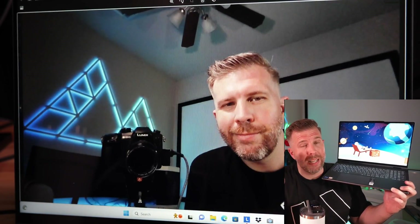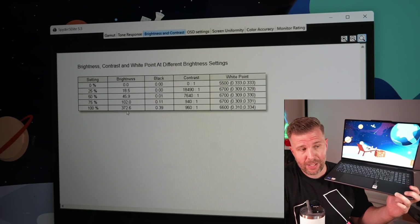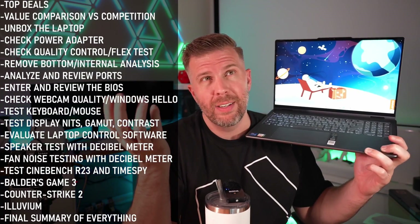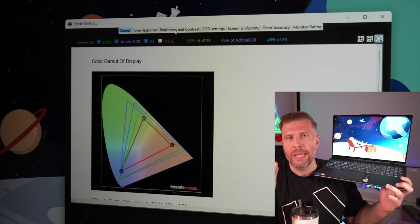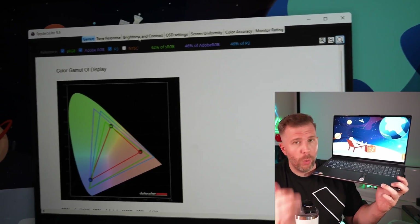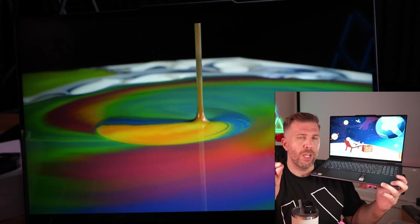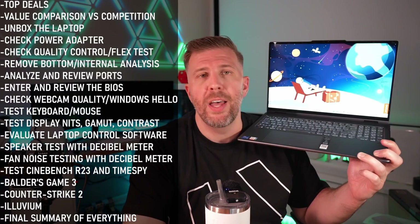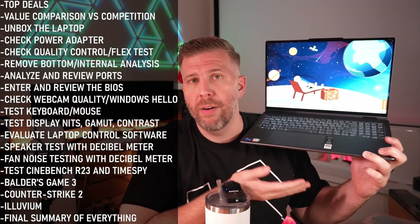Display brightness was 372 nits, which is very bright for a $649 laptop. At full price of $1,000, that's about average. The color gamut was a bit low — 69% sRGB is not as high as I'd ideally love. You can enjoy content just fine at that level, but for professional video and color work, or if you're picky about color gamut, you'll need to spend more money for a more colorful display. That's one of the tradeoffs of this device. Contrast was 960:1, which was above average — the average being closer to 800.